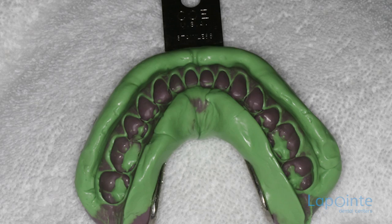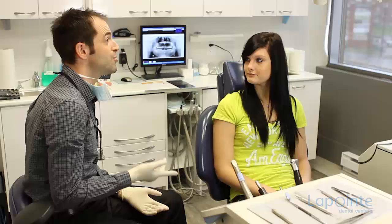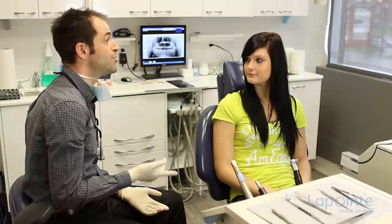The pillar teeth are then ground, followed by the final impression and then the installation of a temporary bridge. On the last visit, the temporary bridge is replaced by the permanent apparatus, and the choice of colour and shape is made taking into account the patient's opinion.